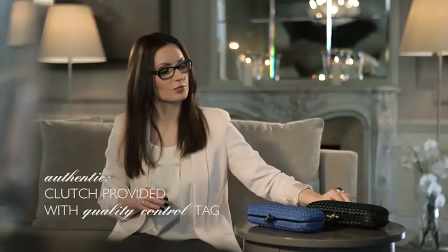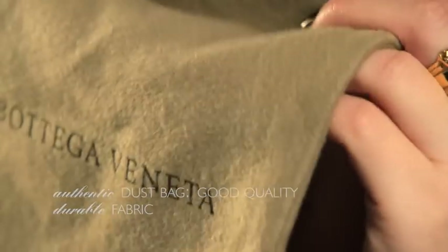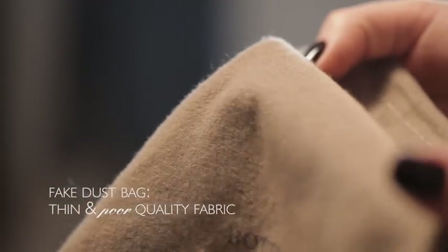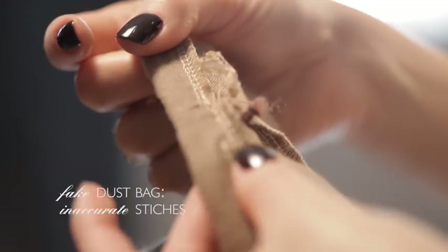Looking at the fake tag, you can tell at first glance that it's a different color and bigger than an authentic one. Furthermore, the authentic clutch comes with a tag confirming the product went through quality control — the fake one didn't even include it. The original Bottega Veneta dust bag is made of good quality durable fabric, whereas the fake one is really thin, smaller, and of poor quality. Always check the quality of the logo print — blurred and fuzzy letters are alarming. The same applies to stitches: they should be fine and precise. On this fake dust bag you can see how carelessly the stitches were made. The authentic dust bag also has an internal information tag, which this fake one does not.